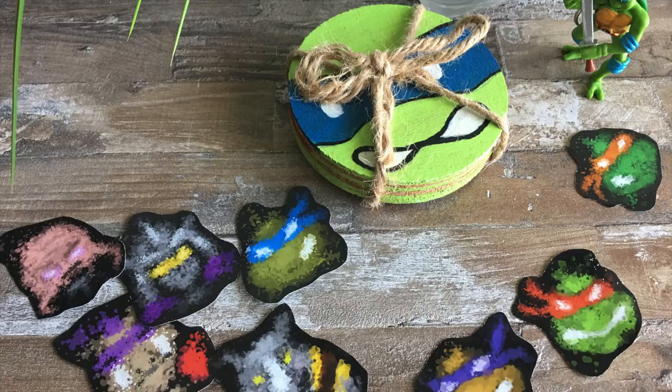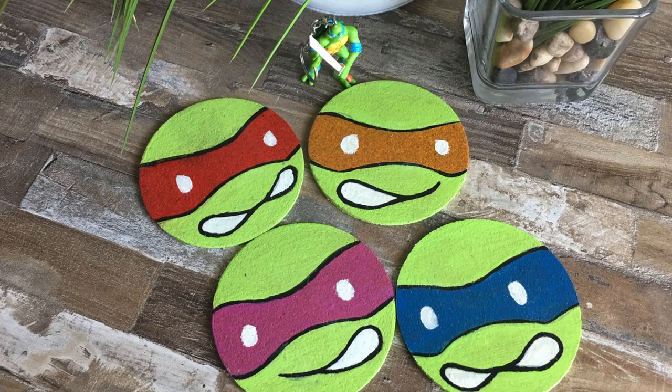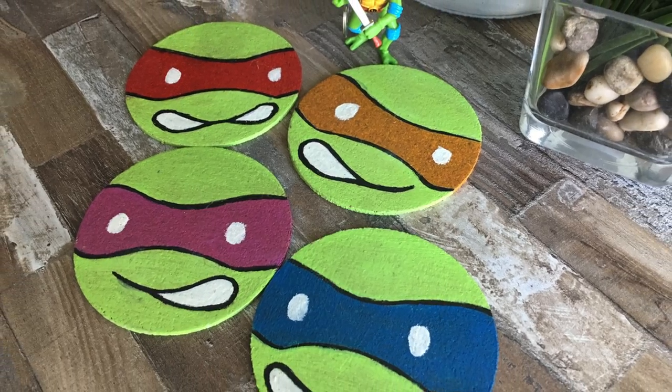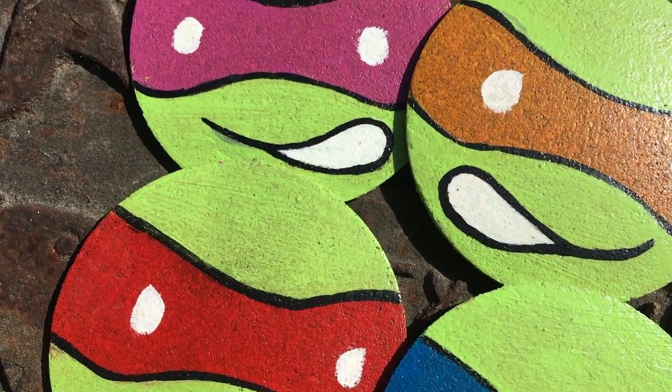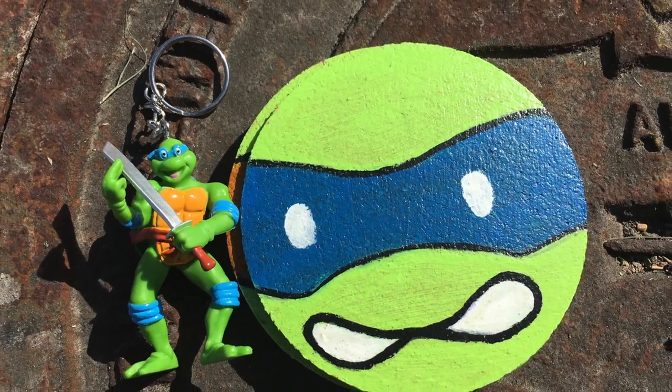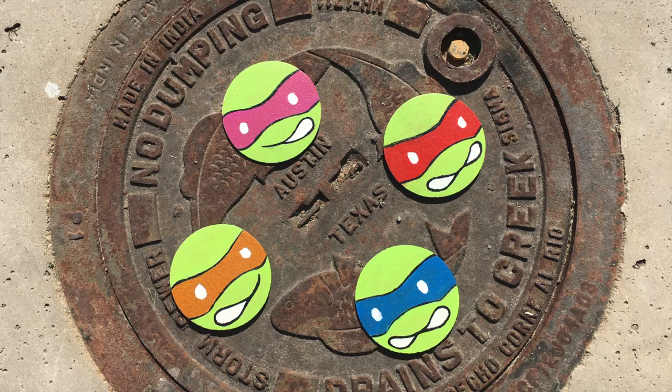Be sure to subscribe to the channel for more awesome DIYs like this and glass superhero speed paintings. Ding the notification bell so YouTube lets you know when I make my next video. Also, comment and let me know who's your favorite Ninja Turtle. For me, it's Leonardo. I'm heading out, guys, but I'll catch you on the next one.